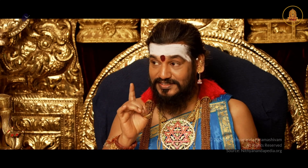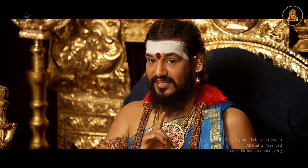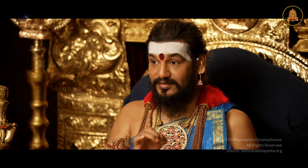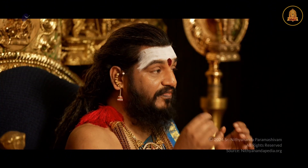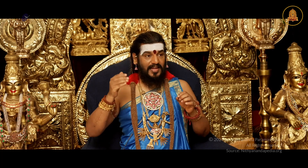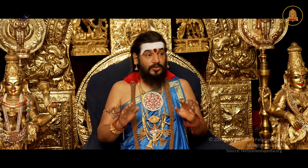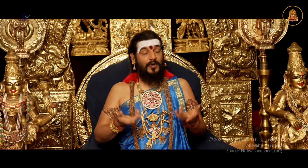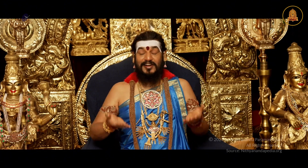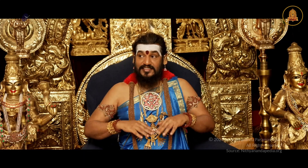Only if you understand the Mahabhasya of Panini, written by Patanjali — Panini's Mahabhasya — you will understand. The way Patanjali is using these words, describing Yama, Niyama, Asana, Pranayama, Pratyahara, Dharana, Dhyana, Samadhi, is very clearly showing all eight should be spontaneously and simultaneously practiced and spontaneously and simultaneously manifested.